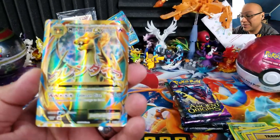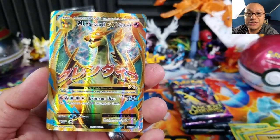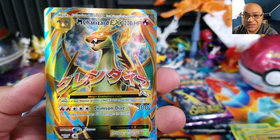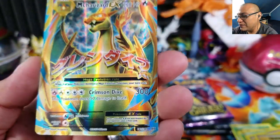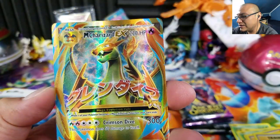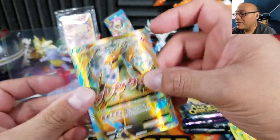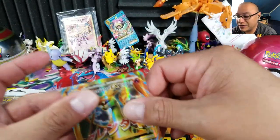Yes! Finally we pulled another Charizard full art from Evolutions! I didn't even feel the texture — wow, what a pull. If you're going to get anything from Evolutions, this is what you want, especially if you're a Charizard fan. It's a Mega Charizard EX full art, number 101 out of 108. It has a slight cut so it's not ideal for grading, but it's going into my Charizard binder collection.